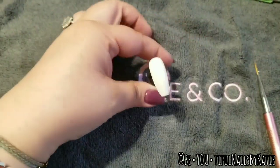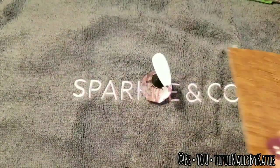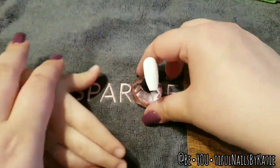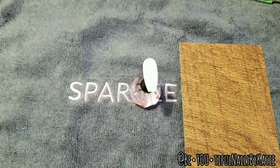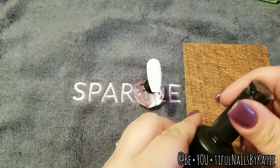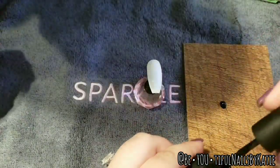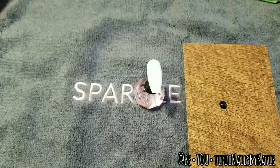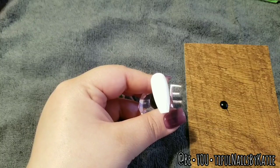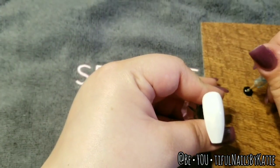Now that that's cured, I'm going to take this little tile — it's just one of the free samples I got from Home Depot. My little one wanted to help! But it's just a free sample tile from Home Depot. You could use any kind of surface — back of a piece of paper, whatever you want. I like this because it wipes right off with rubbing alcohol. So I'm just going to put a little bit of black gel polish on top of it and take my dotting tool.